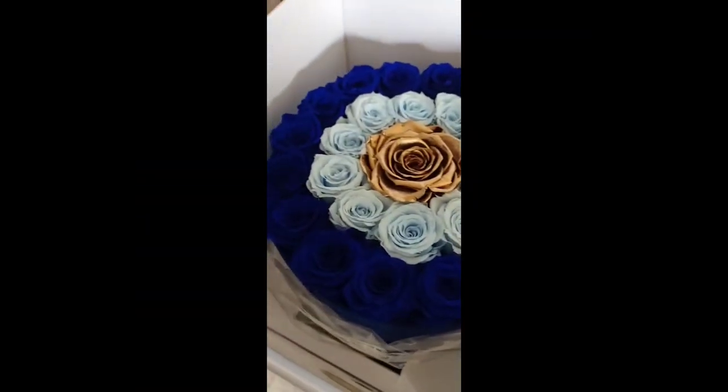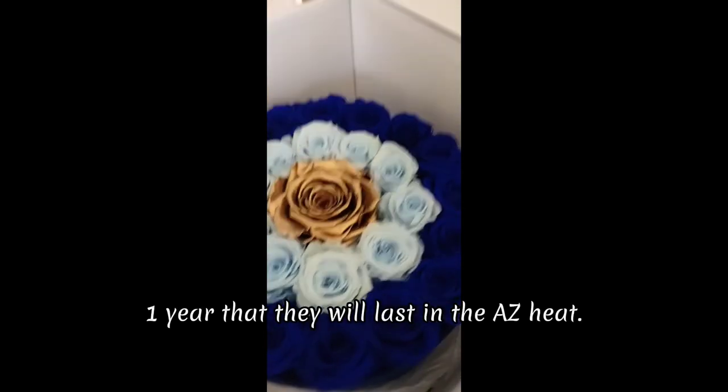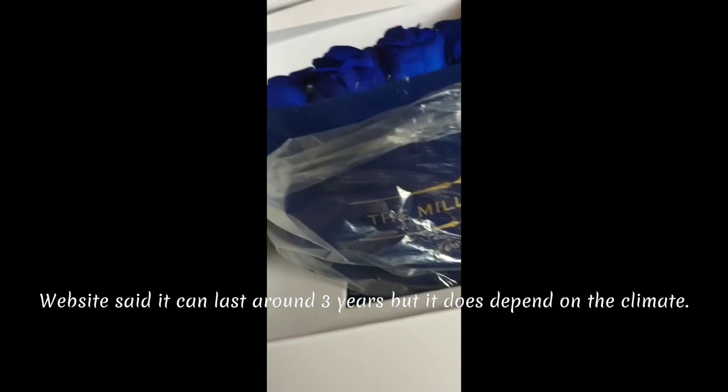Wow, that's pretty. Probably one year. Maybe. Pretty.